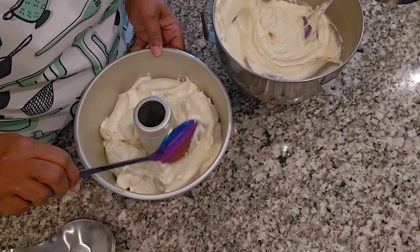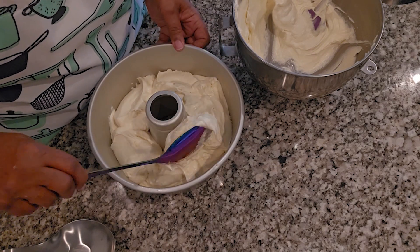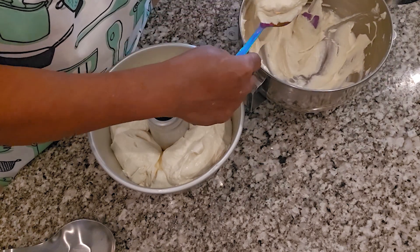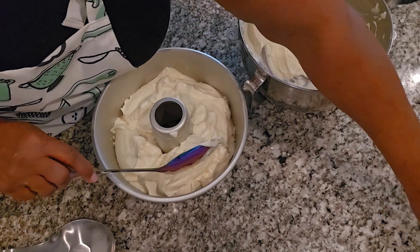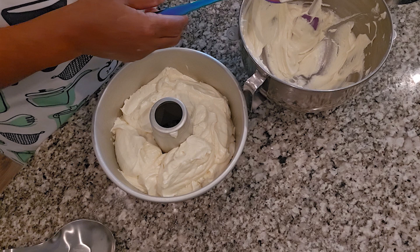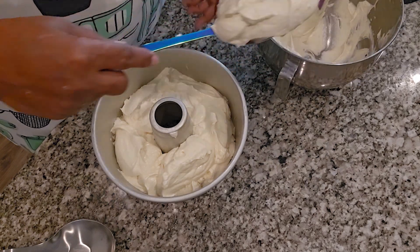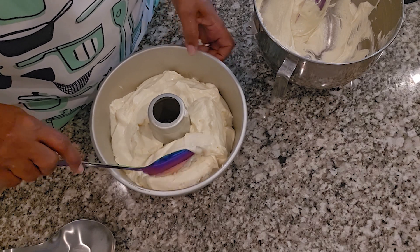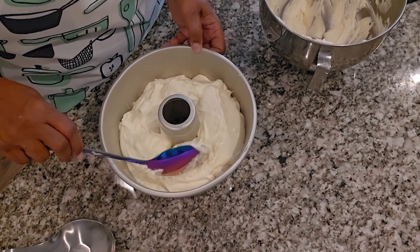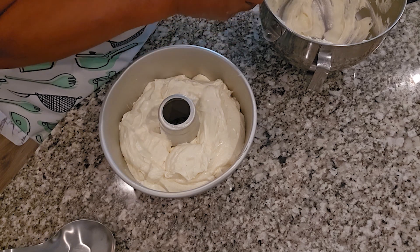Just in case you don't have any half-and-half — one day I didn't have any and I had to use a substitute. If you've got some milk and some heavy whipping cream, that's all you need. All you have to do is use three-fourths cup of whole milk and a quarter cup of heavy whipping cream, mix that together, and voila — you have your half-and-half.